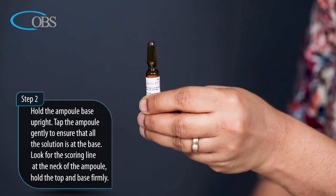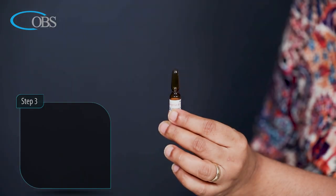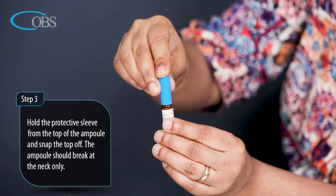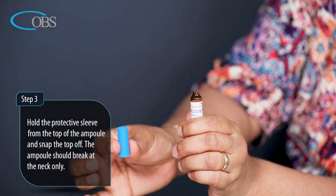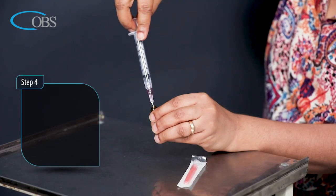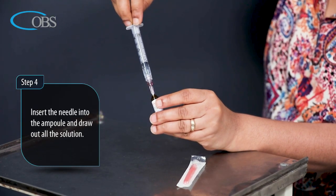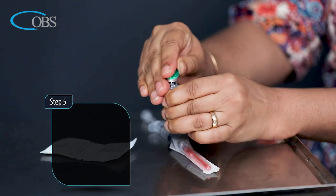Look for the scoring line at the neck of the ampoule. Hold the top and base firmly. Step 3: Hold the protective sleeve from the top of the ampoule and snap the top off — the ampoule should break at the neck only. Step 4: Insert the needle into the ampoule and draw out all the solution.